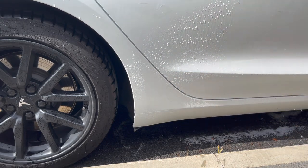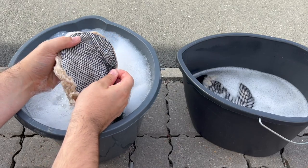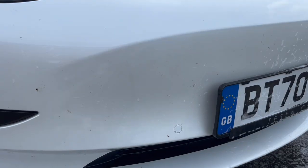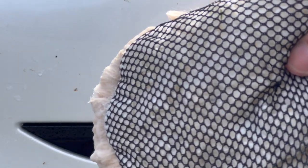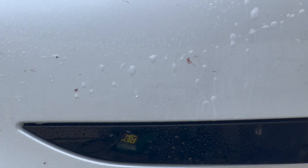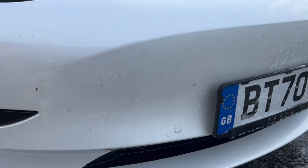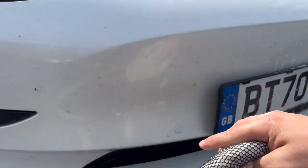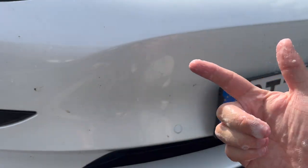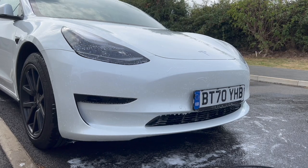Now for the mitt's secret weapon. On the reverse of the mitt is a soft mesh-like design specifically designed to remove bugs. With Teslas having next to no grilles, I use this side of the mitt to remove bug splats more effortlessly — using the conventional side would require more effort and more pressure into the paintwork. There are bug removal products available, but thanks to this mitt I haven't needed one. I wear the mitt in reverse and apply pressure from just my index finger to the bugs, letting the strength of the mitt do the hard work.